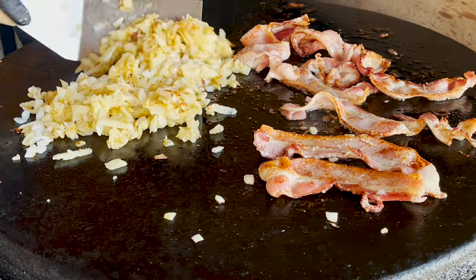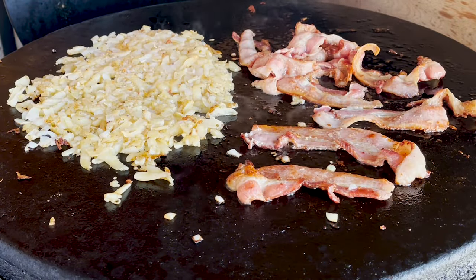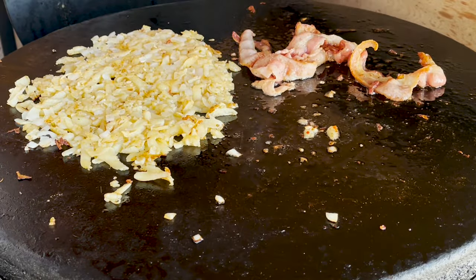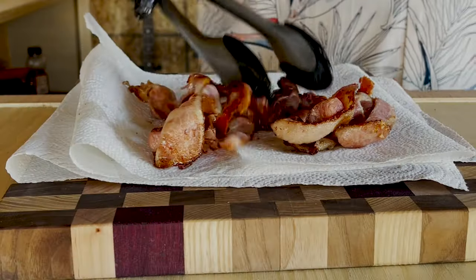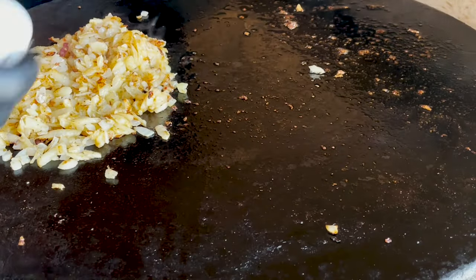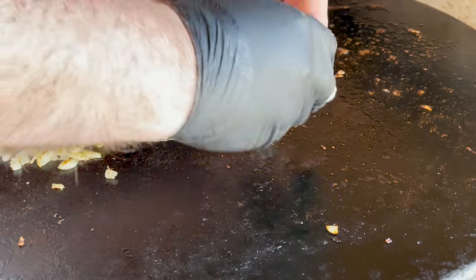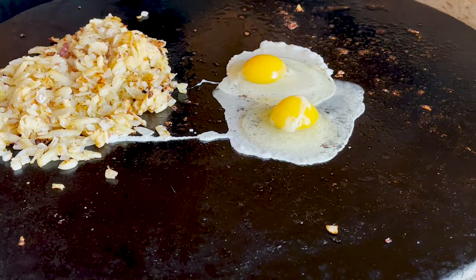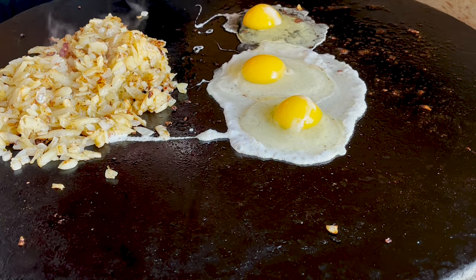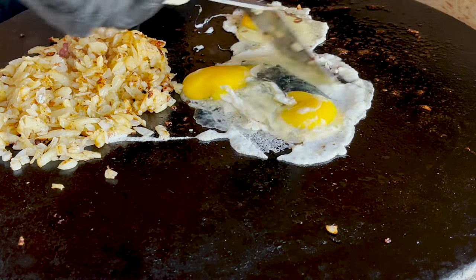I'll start incorporating them all together. I think it's time for the bacon to come off — we're just gonna let the grease come off of it. It looks like the top's cooled off. Going for three eggs on this one, we're just using the existing grease from the bacon.